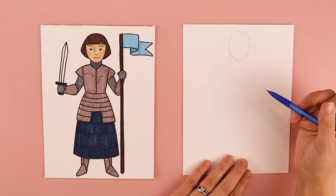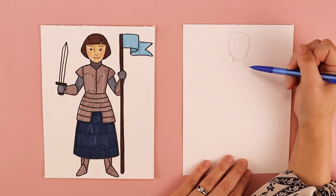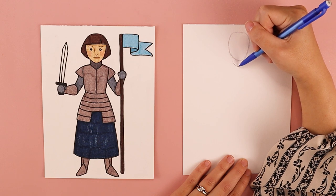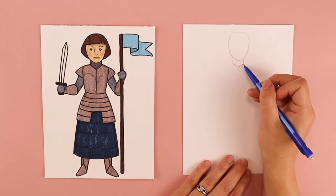The next thing we're going to do is create her neck. Underneath where her chin would be I'm going to do one line over on the left side, one line over on the right side, and I'm going to connect them at the bottom with a shape that reminds me of the letter V.